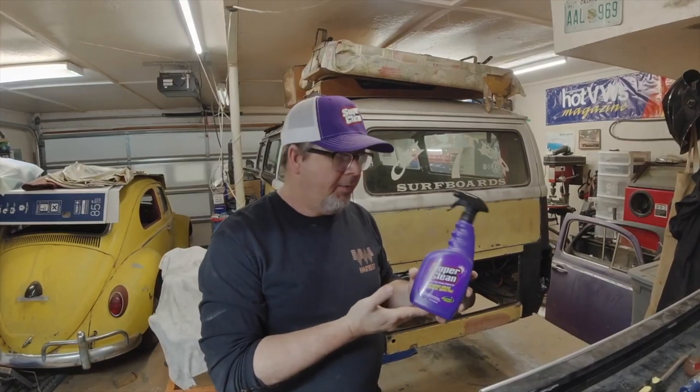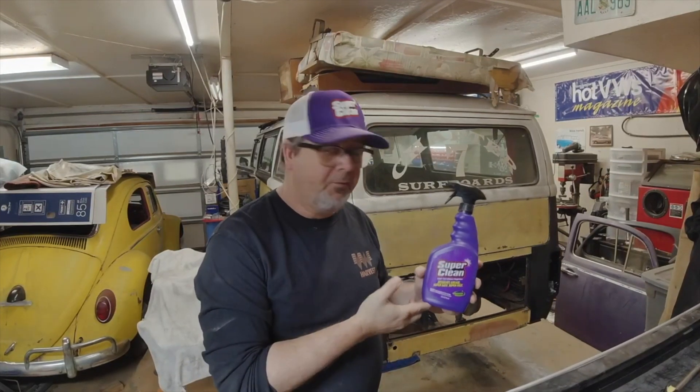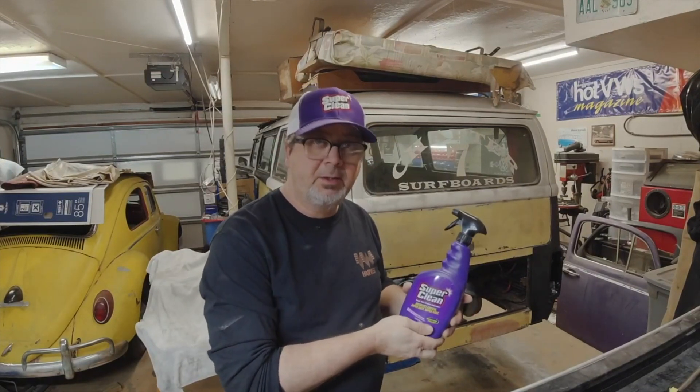I'm gonna give you an honest review of it — I use a lot of degreasers and stuff. Just want to let you know, if you're gonna buy some degreaser, reach out to Super Clean or go to the store — they've got it at Walmart and places like that. Everybody I've seen using it loves it and I expect the same results, but I'm gonna lay my hands on it and see what I get.